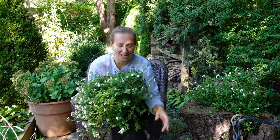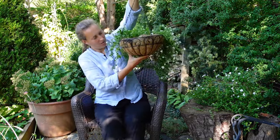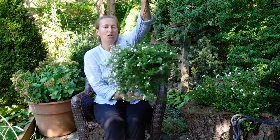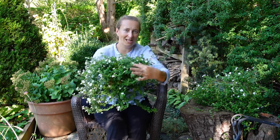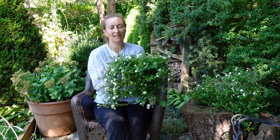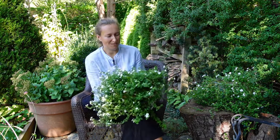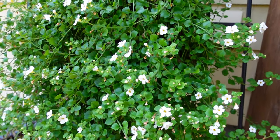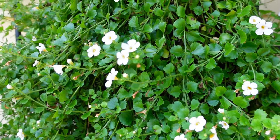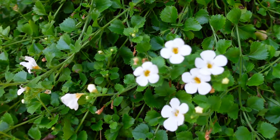It's a trailing plant — look at this hanging basket, you see how nicely it trails down. So if you're using containers and need a trailing plant, Bacopa can be suited for that. It comes in three different colors. I just happened to buy the white one, but Bacopa comes in pink, blue, and white. I do like white, quiet shady spaces in the garden — it can look quite nice with that calm white color.